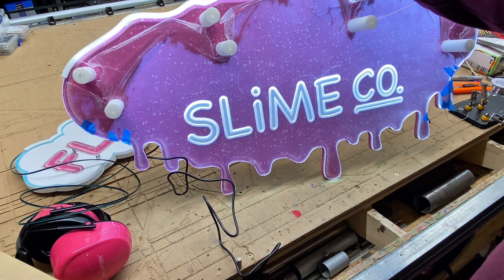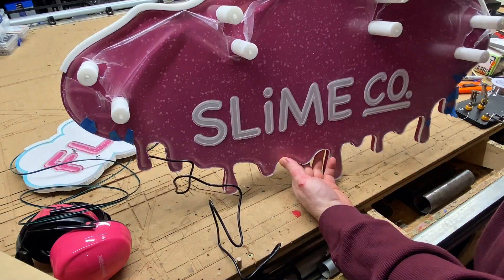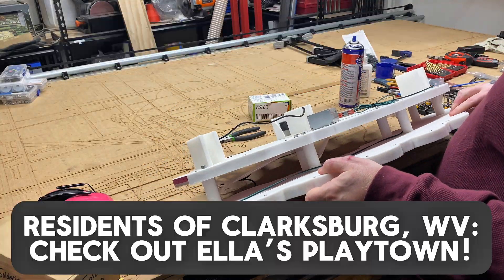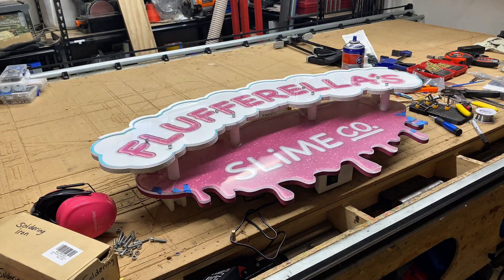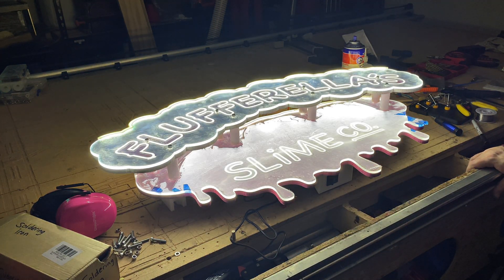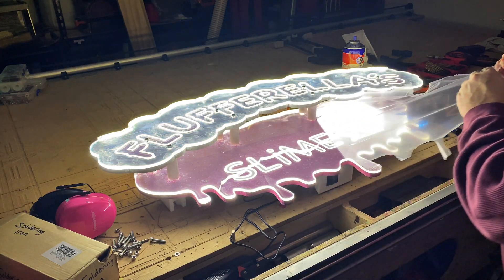This cool stuff is being made for a very cool locally owned and operated business that caters to kids. It provides a play place and party rooms — the name of it is Ella's Playtown. Shout out to the owners! They have a young daughter that greatly enjoys what they're doing for a living here, and they're opening a new addition called Fluffer Ella's Slime Co. It's going to be very cool.